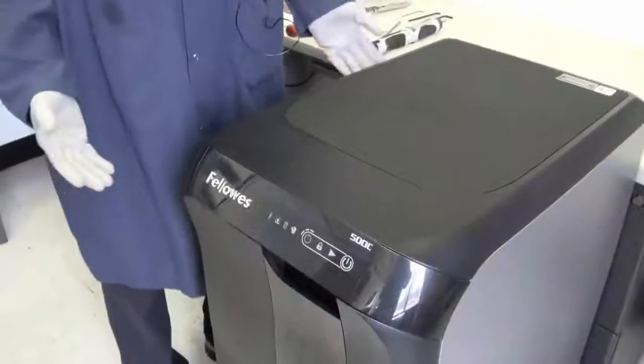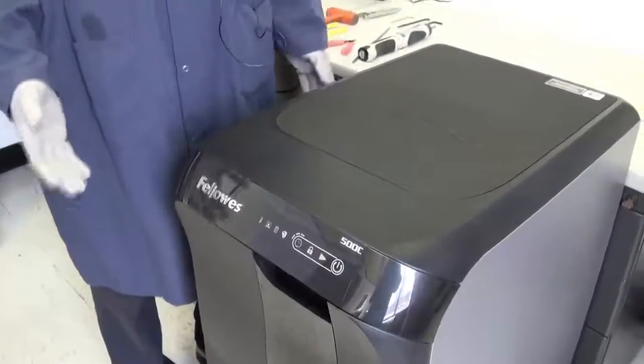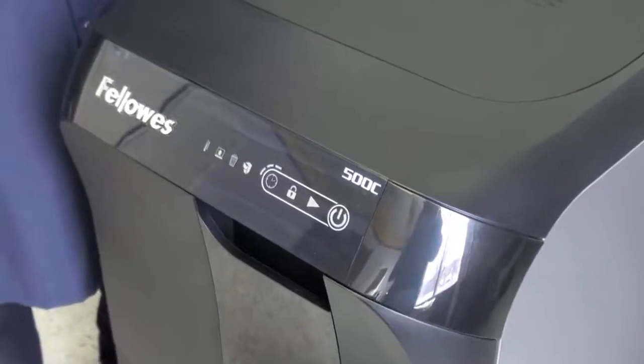The purpose of this video is to give you a visual aid on the process of updating your Gen 2 AutoMax, either a 300 or 500C, to convert it into a new Gen 3 model.